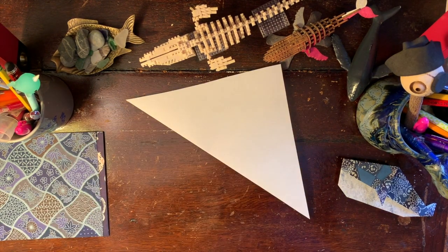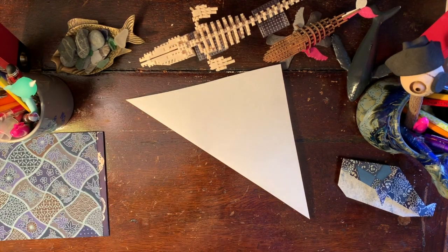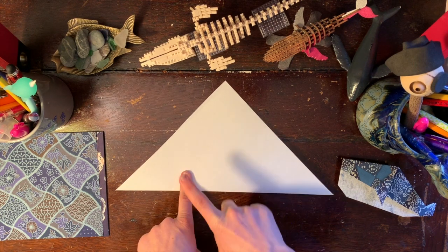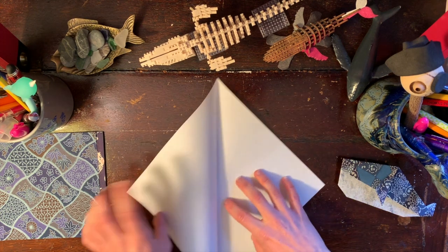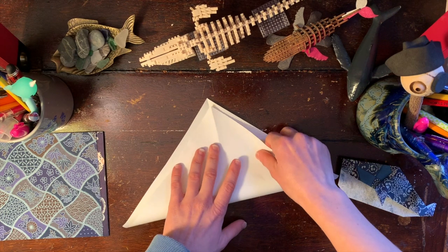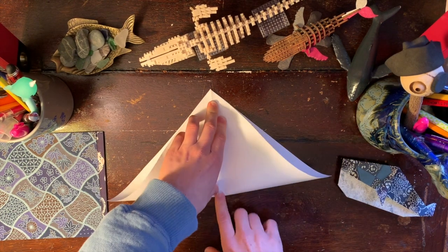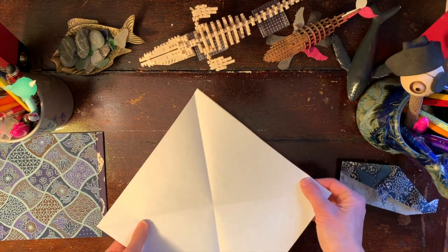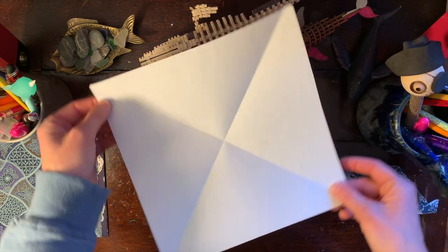So now I have my triangle. I'm going to move on using this sheet of paper instead of the origami paper, because then I can color it after if I want to. We're going to open up our sheet of paper — we have one of our folds done. Make sure you do the opposite fold. So now I have two folds, you can see.